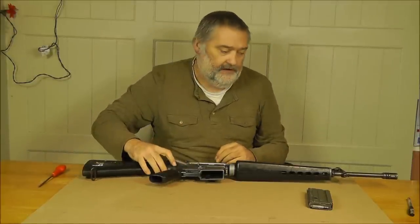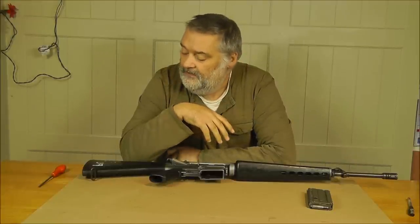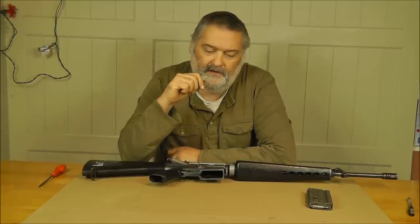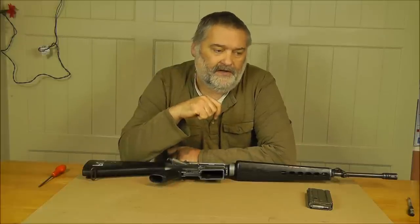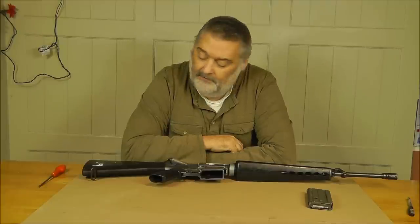Under normal circumstances, we'd be taking these and refurbishing them to a high standard, then selling them for a large amount of money — up to £2,000. In this case, however, I'm not going to do that. This is a trend I think you're going to see over the rest of 2015: we're going to start selling old spec style de-acts at cheap prices, not spending the time and expense renovating them ourselves. We're going to sell them in an almost as-is condition.